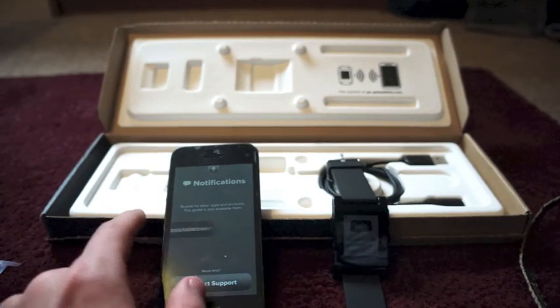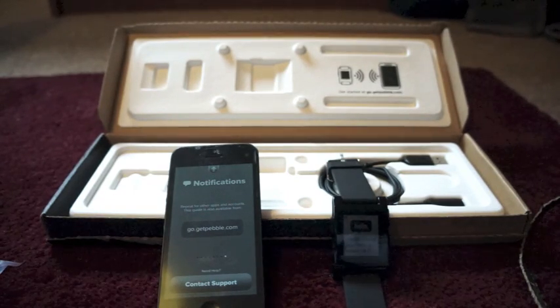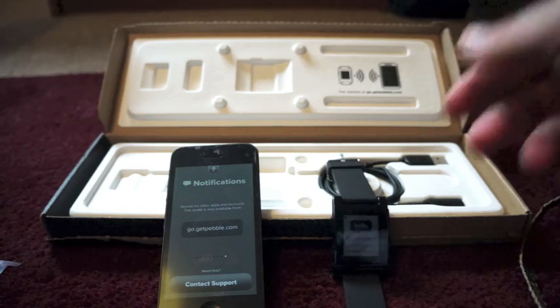I'm pretty sure I've already got that on. Notifications, Messages — View in Lock Screen is on. The guide says to repeat this for other apps and accounts, and it's also available at getpebble.com. So anything you want to show up on your Pebble watch, you just need to have 'Show in Lock Screen' turned on — that's how you get it on your Pebble.